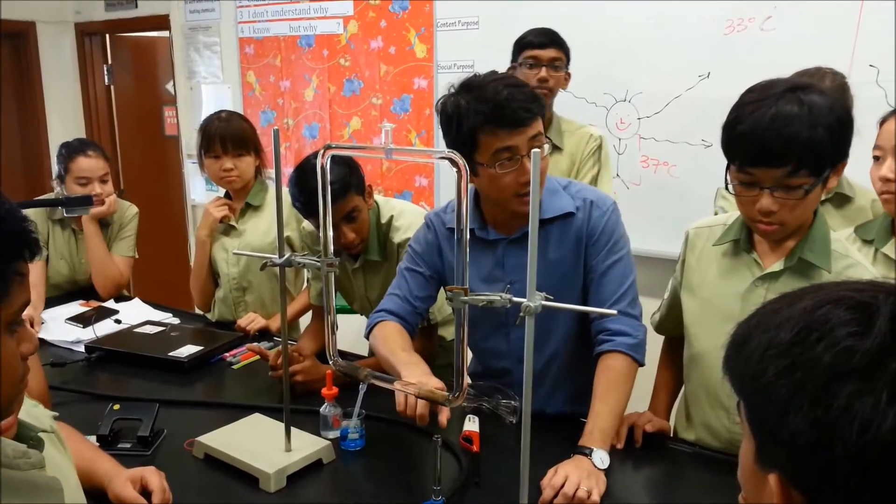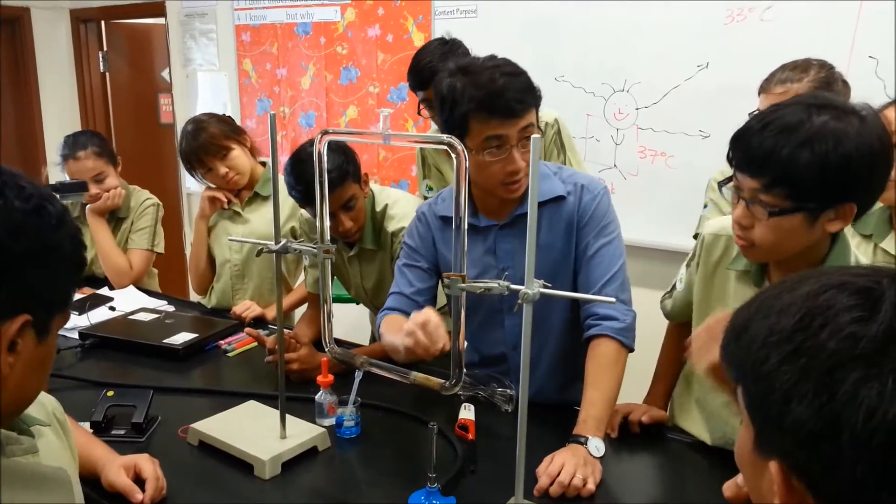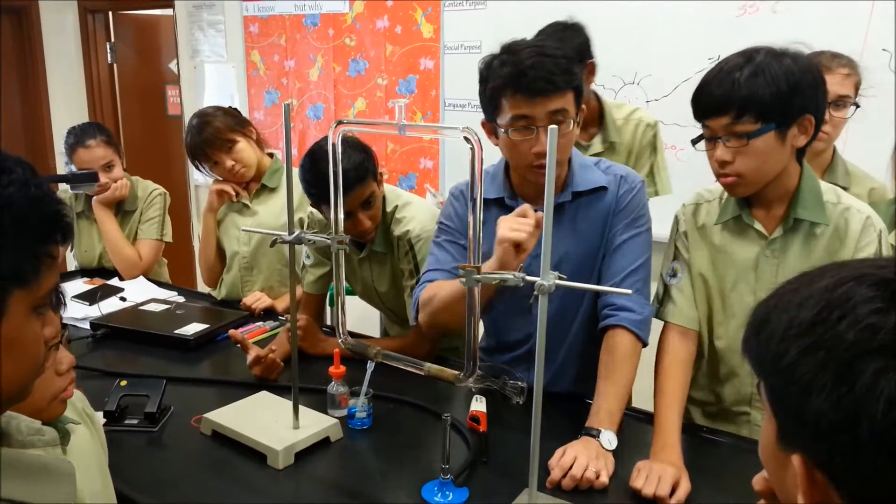So when I introduce the fire here, this part gets heated up quicker, faster. Now let's predict — if I heat up the water over here, what happens to the water over here?